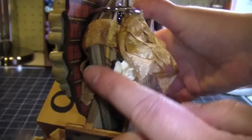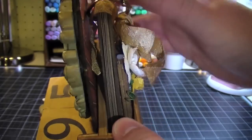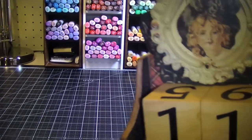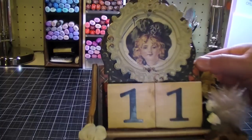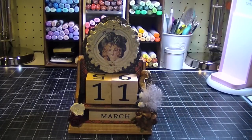It's kind of hard to see, but it's mounted to the caddy and I used Gorilla Glue so it's really secure. I liked how it came out and the image is from the paper collection — a really pretty image. I thought that was really cute.